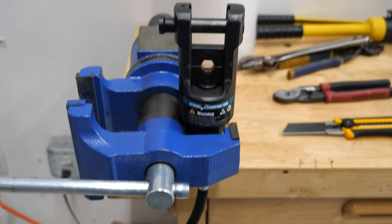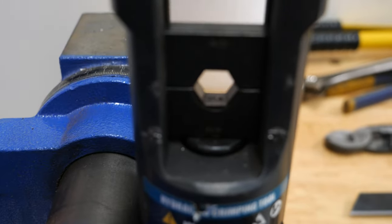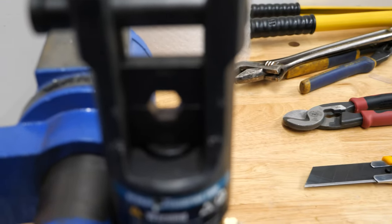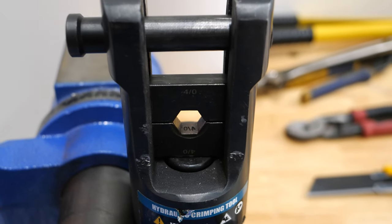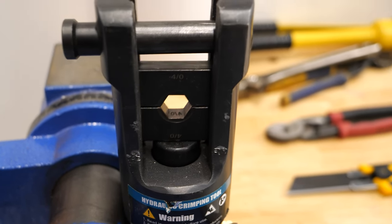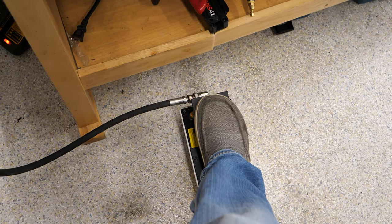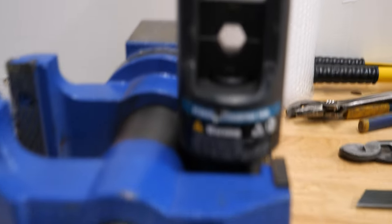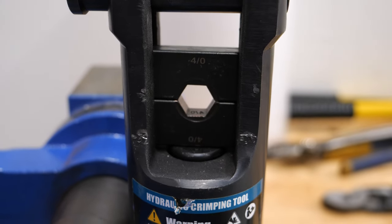Here we are — pump connected via hose, dies loaded in, and now it is time to hit the pedal and let it rip. That is literally perfect. Super easy — that is actually better than I expected, how perfect.